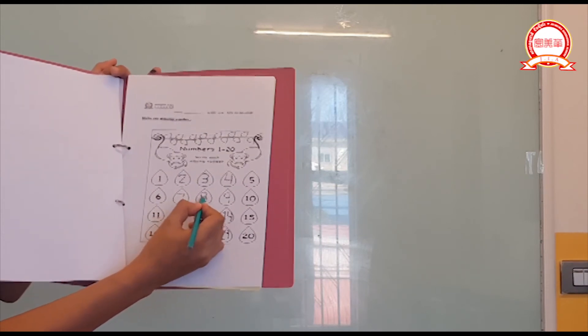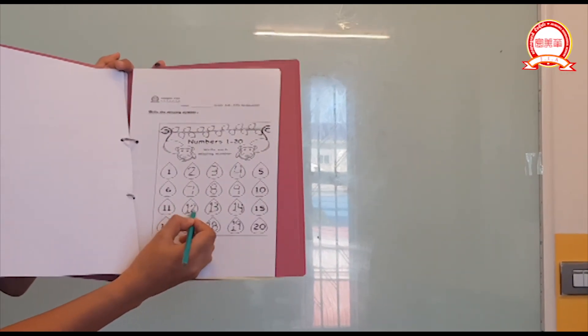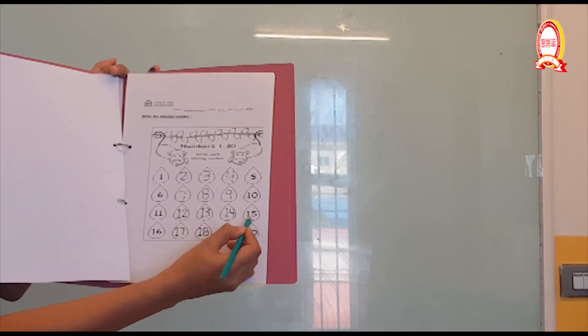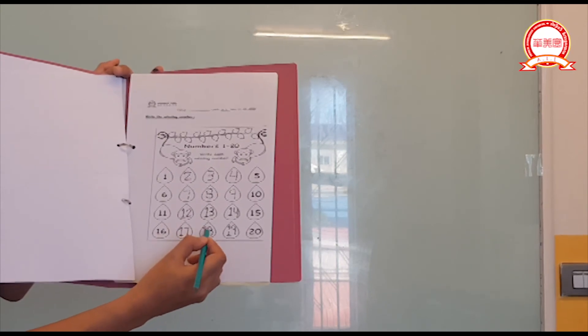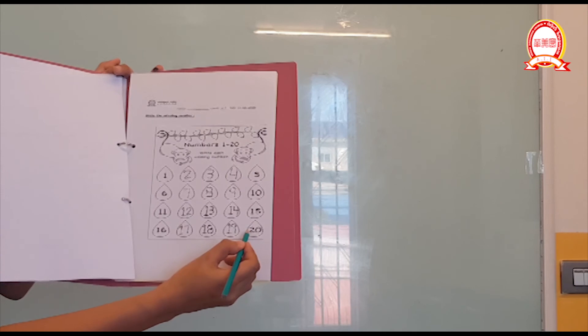Trace number eight, trace number nine, ten, eleven — trace number twelve, trace number thirteen, trace number fourteen. Fifteen, sixteen — trace number seventeen, trace number eighteen, trace number nineteen, and twenty.